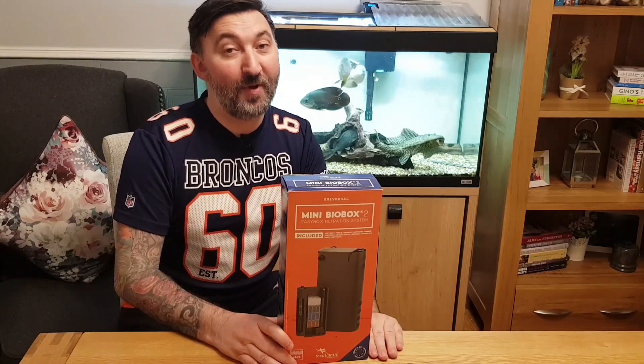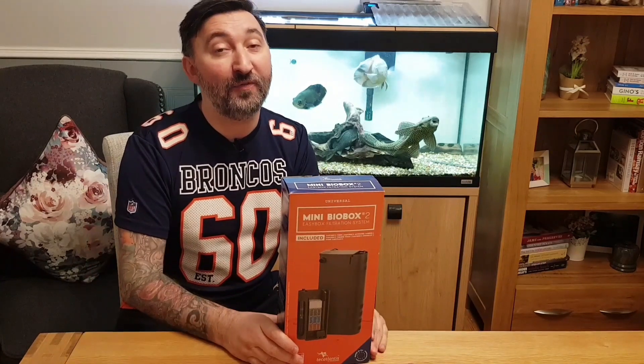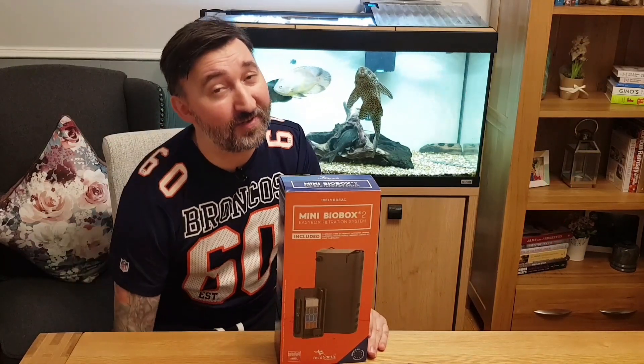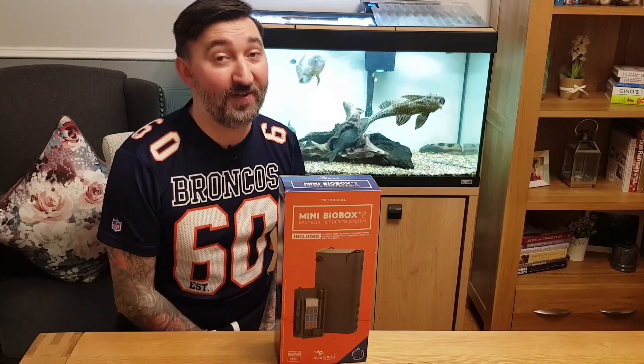Hello everyone, welcome to Hobbies Fishkeeper. I'm Will and today's video is really just a big thank you for my first 300 subscribers. I started this channel back in October 2018 and I didn't think I'd get 10 views, let alone 20,000 views.